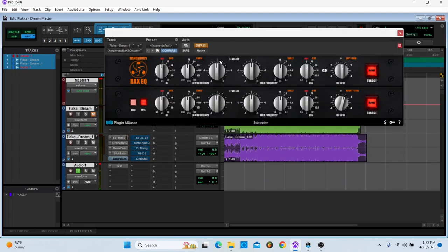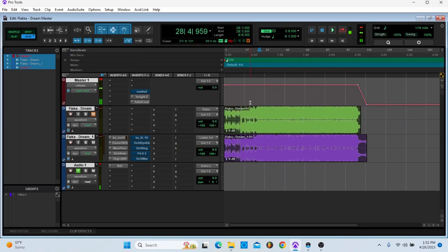Next, I'm using Dangerous EQ, and I'm just boosting the sides. It's almost essentially like you're doing the smiley face EQ — basically the same thing.